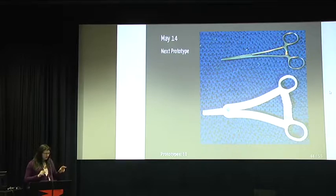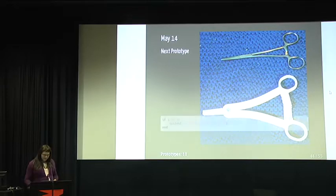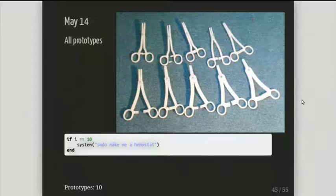Later on, after the talk, you can have a look at this — it's here on the table with the original. I've got a video about all the prototypes I needed to make.